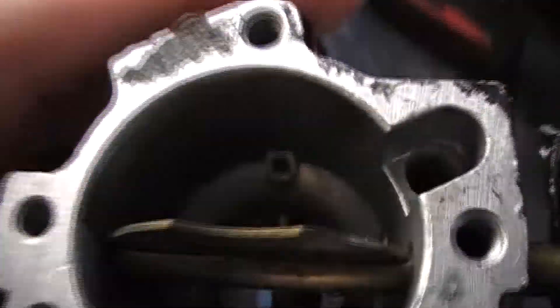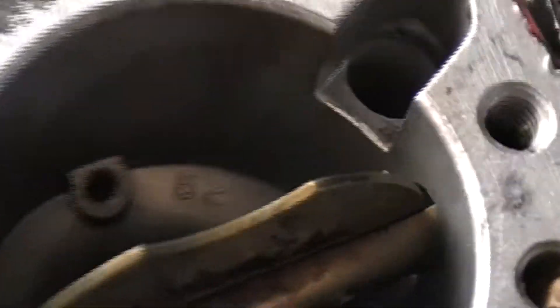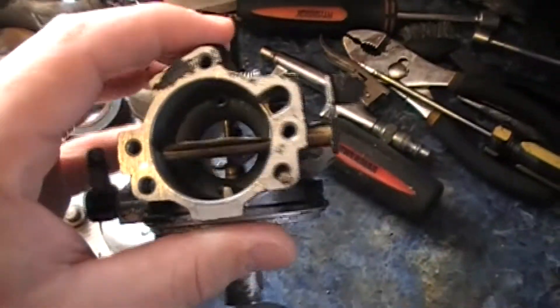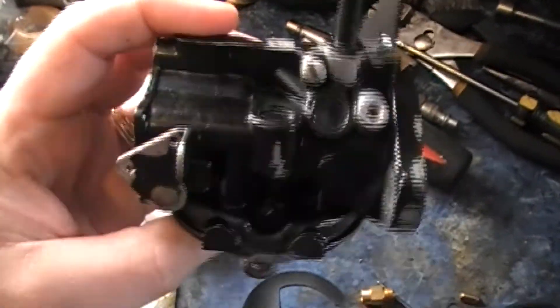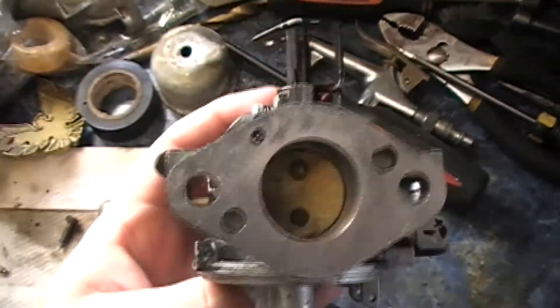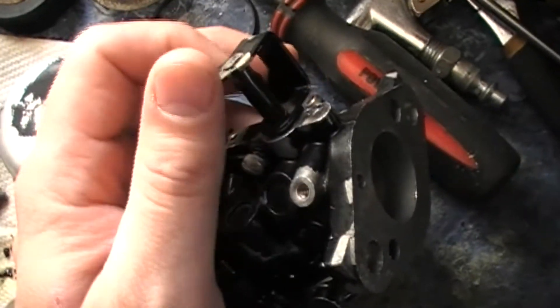There are supposed to be some numbers inside here designating the size. If I look in here, this is 52. That's what she looks like. I've got everything off of it — all the screws and stuff — except for this one screw, which doesn't need to come off.